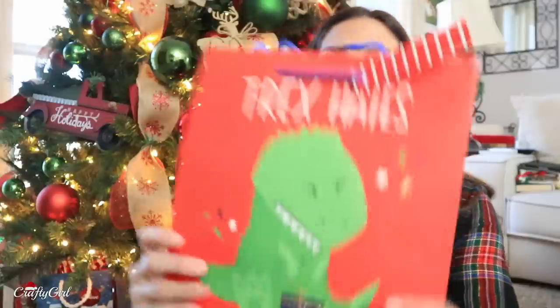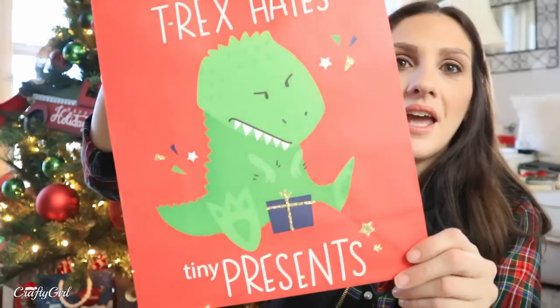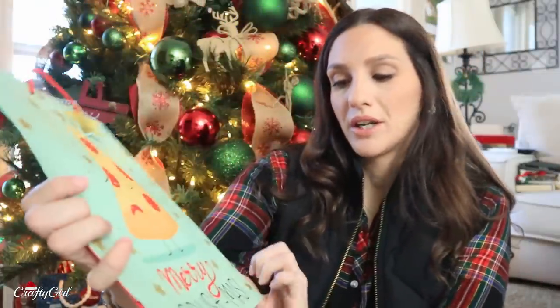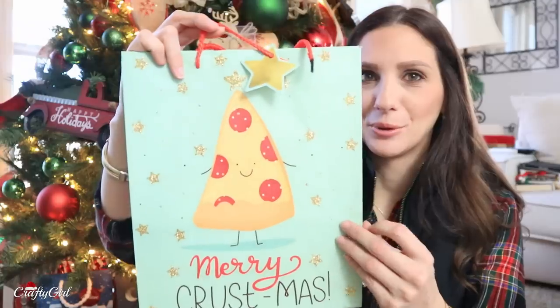As if I haven't shown you guys enough gift bags, I have more to show you. My collection's getting out of control. Look, this one's really funny — I found some that have a cheeky take to it. T-Rex hates tiny presents. That's kind of mean, but I thought that was hilarious. This one was really cute: Merry Crustmas. I think the color combination is really adorable, actually.